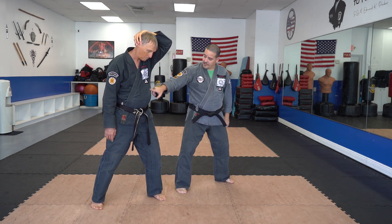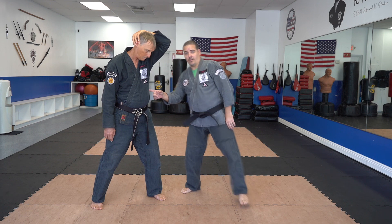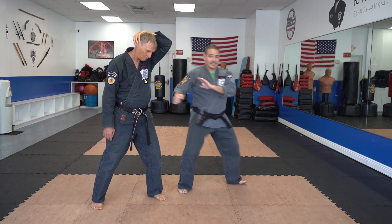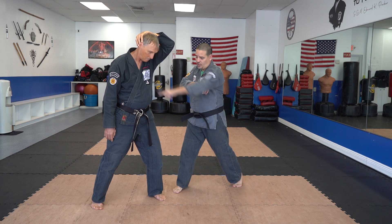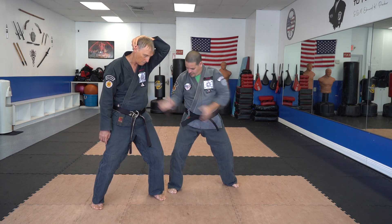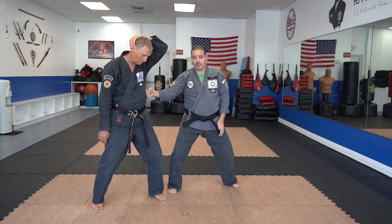We're going to end up hitting the floating rib on this angle. As I do my outward parry, I'm going to step, then settle and apply counter-rotational torque as I deliver the back knuckle. That gives me the proper alignment — everything is lined up to deliver that strike.